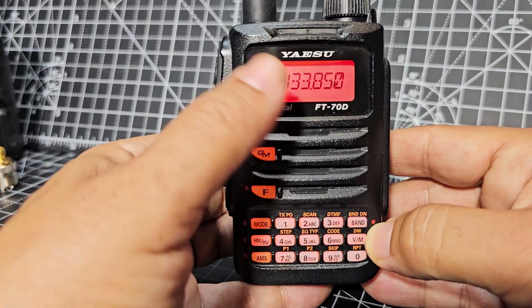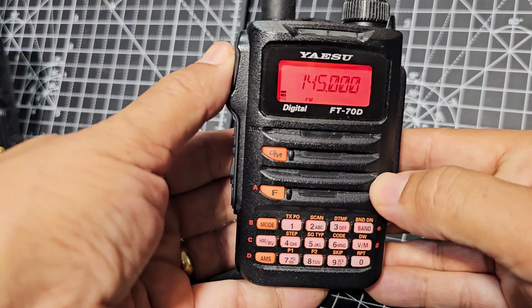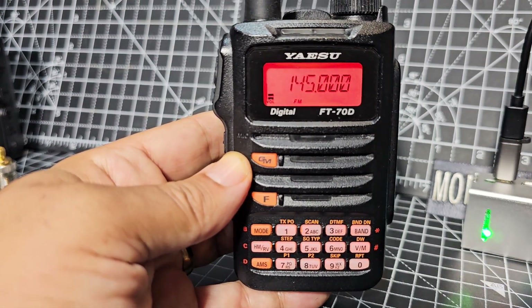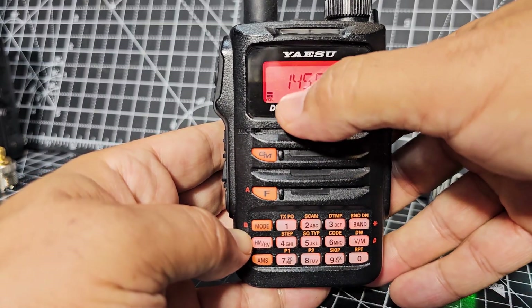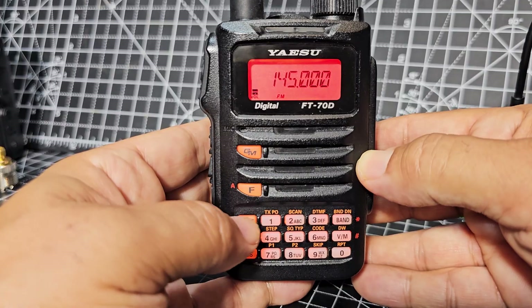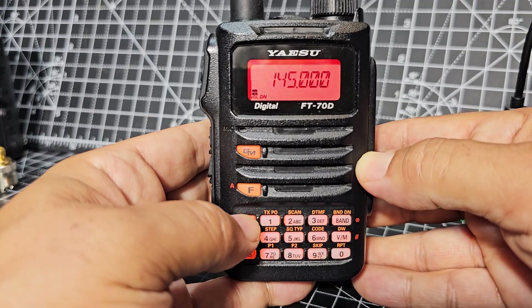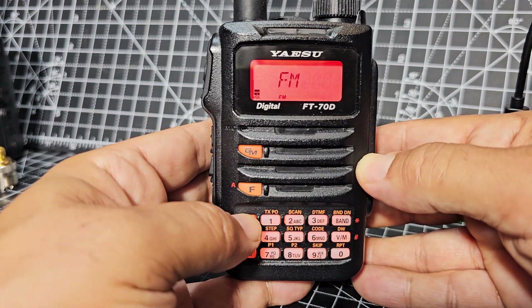You can't transmit on airband — it won't even allow you. So if we type in 145.000 and press PTT, it goes red. When receiving digital signals it actually goes blue. Let's go through some of these buttons with the secondary functions. It says FM there — that's the mode. Press the orange AMS button without pressing F and you'll cycle through digital mode, digital narrow, FM, then back to digital. There's also voice wide available in settings, but we want FM at the moment.